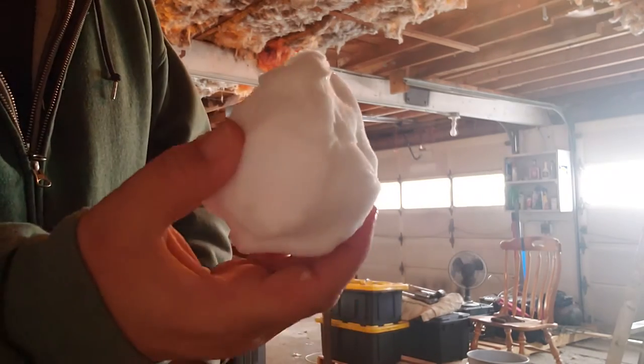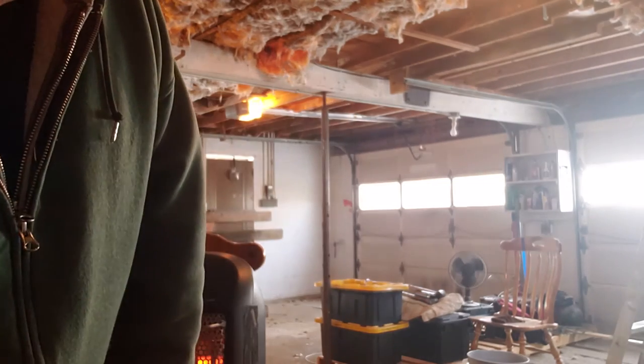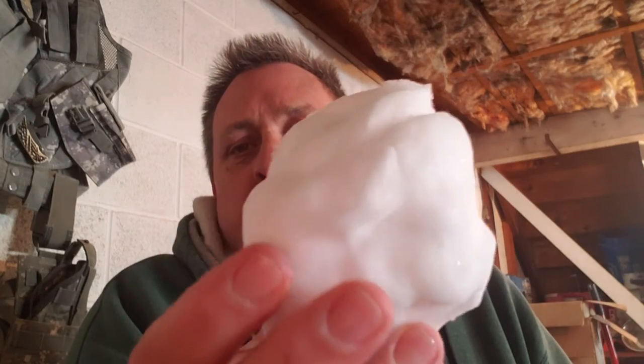Okay, see what it is — snowball. Snowball from right outside my house. I'm gonna turn this back around here and get back in the shot.